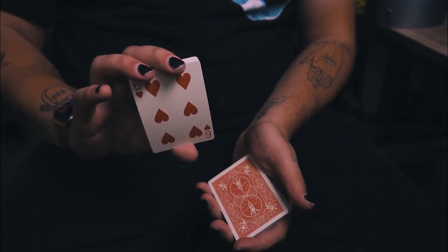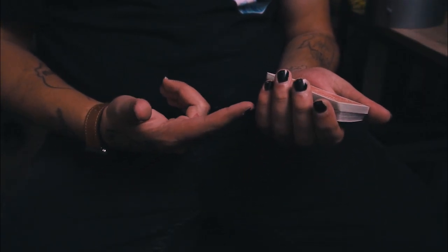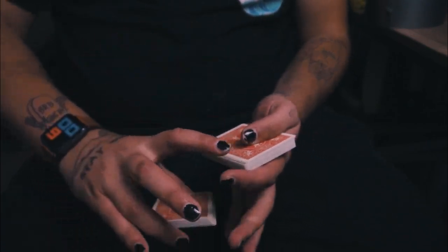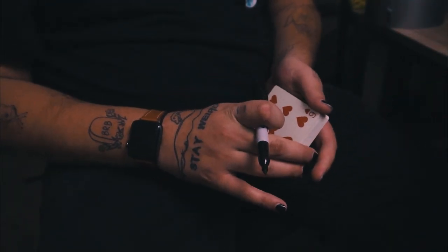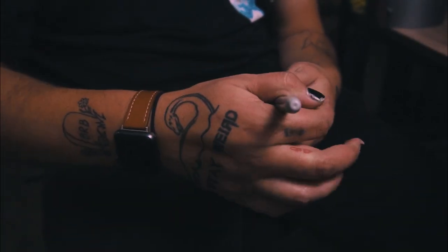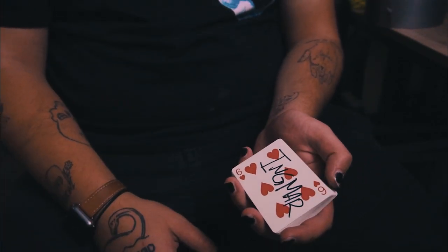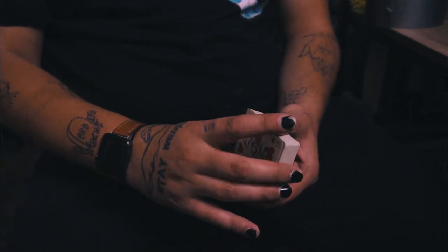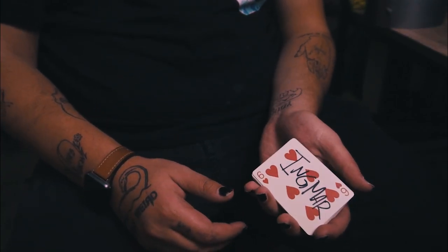We've gone over riffle forces in the past — that's how this trick starts. Cards on the bottom, cut it into the center, keep a break, and do your riffle force. Show them the card, or cut it to the bottom and hand it to them face down so they can sign it. In performance, you would hold it out like this so you don't see it, then cut it to the bottom and hand it to them, telling them to sign the bottom card. Let's say our spectator is Ingmar.